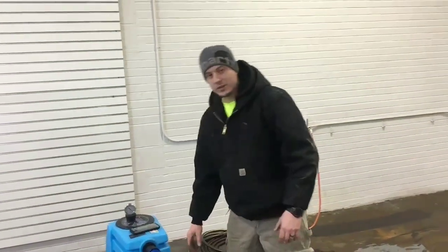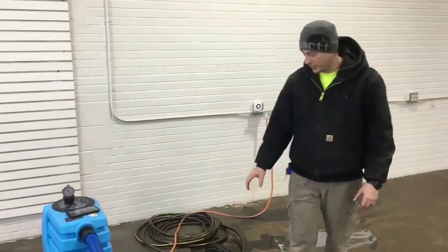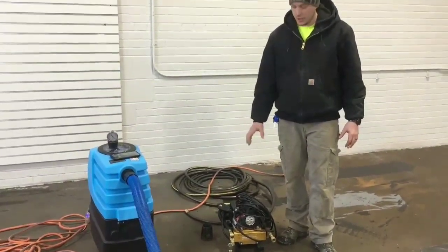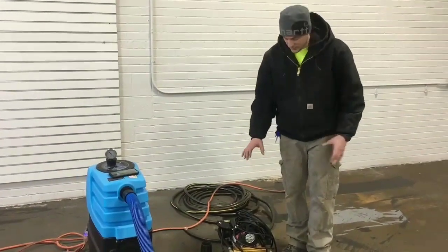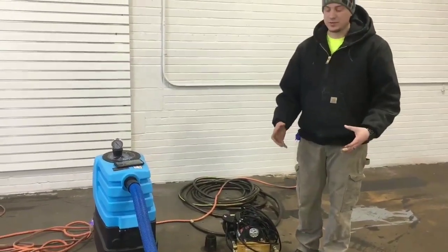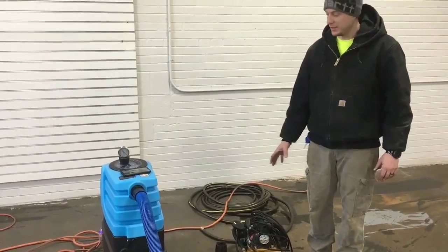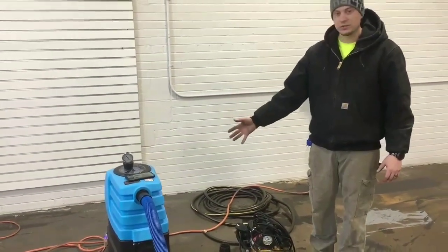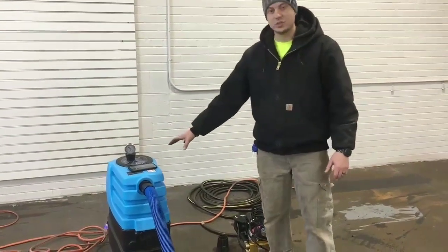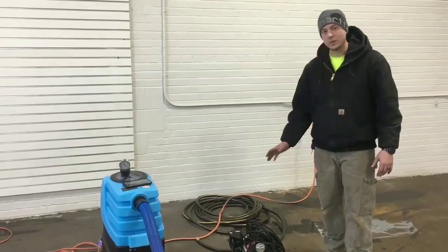A lot of guys have been asking about the Air Hog and Water Hog combo. I don't have Water Hogs in stock right now, but this pump here is essentially the same thing — it just doesn't have a tank. If you get a Water Hog, you get a pump and a four-gallon tank. Between these two units you can get up to 1,200 PSI, you have the suction of a truck mount, and you just need three cords. Both cords on this machine are 15 amp, and the pump I believe is around 12 amp.